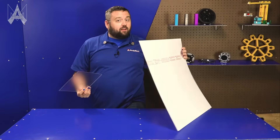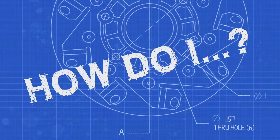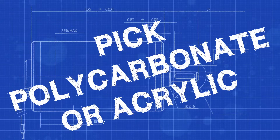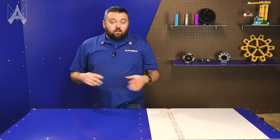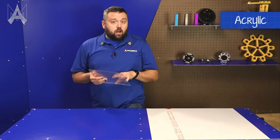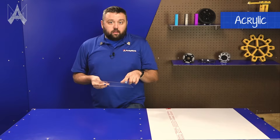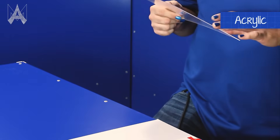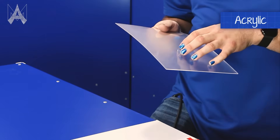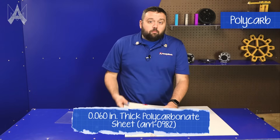This is acrylic, this is polycarbonate — how do I know which one to use? The big things to know with acrylic: it is cheaper and typically more clear optically. You will usually see light coming through the side a little bit easier, and that's one way of knowing that you have an acrylic sheet.